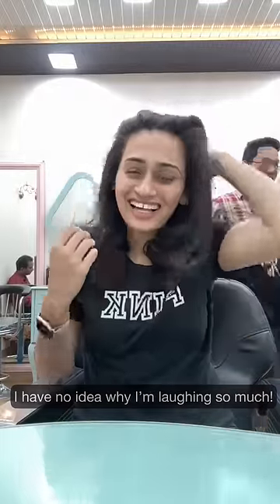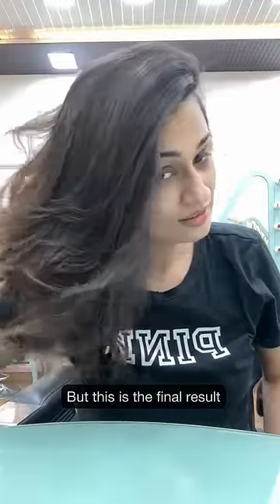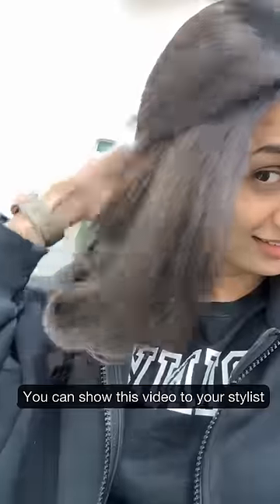This is the final result of the haircut. Since the back length of the hair remains the same, you can also do a ponytail or a bun — whatever you want. You can show this video to your stylist if you have finer or thinner hair and want some volume. Do subscribe for more!